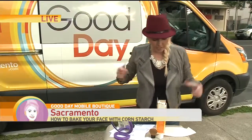Welcome back to the Good Day Mobile Boutique Salon and Spa. We found out that onions don't really grow your eyebrows and coffee under the eyes could potentially help with those under-eye circles. Now we'll tell you about another beauty blogger who uses corn starch to do what is called baking of the face. Apparently it's kind of considered like a finishing powder, so to speak.